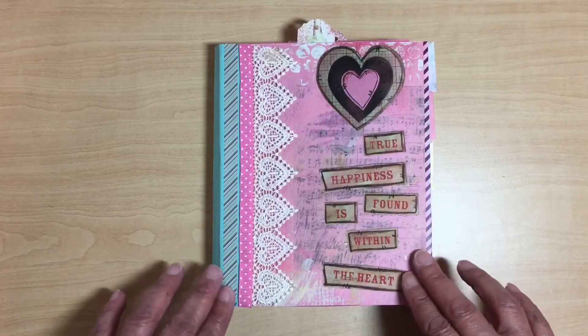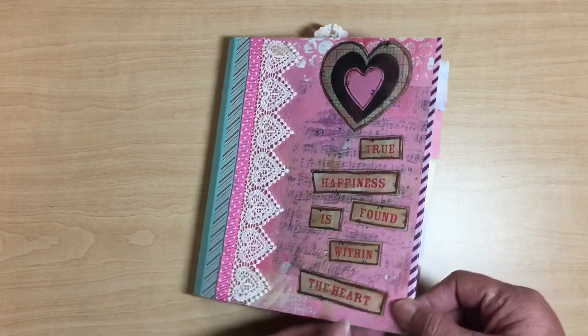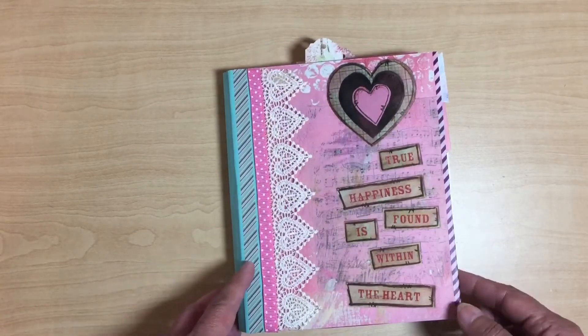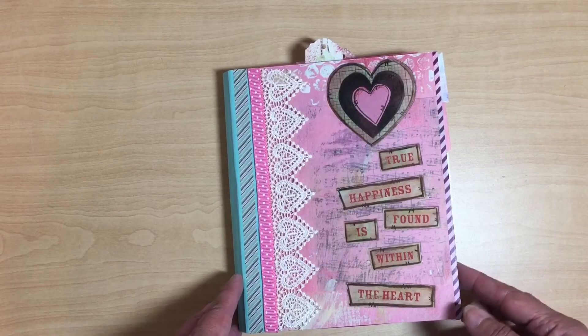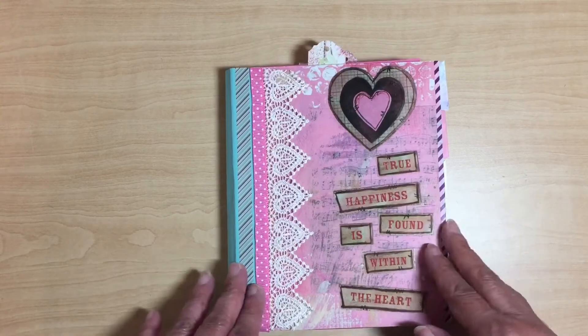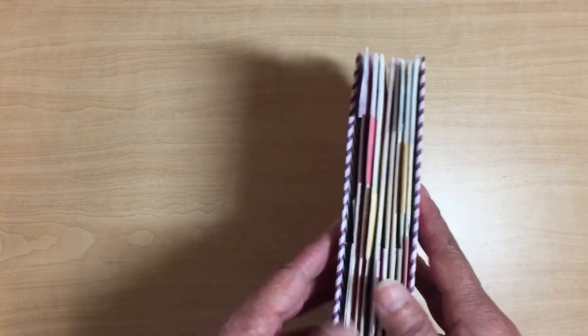I don't remember seeing her put washi on the ends — that was an afterthought. I was going to do it on all the pages, but then I have these tabs on there so I couldn't anymore. I did do it on the front page and on the back page.